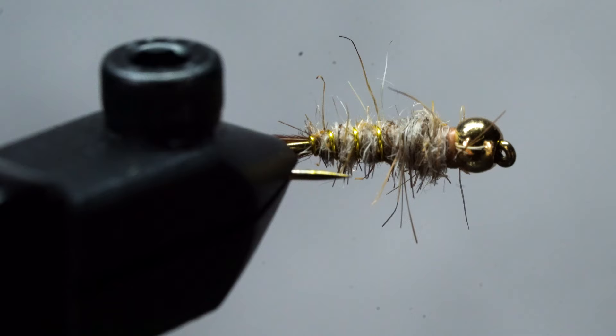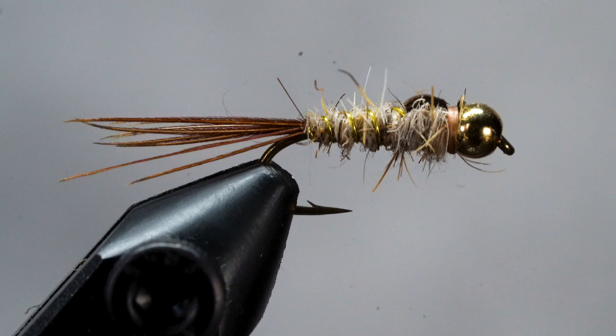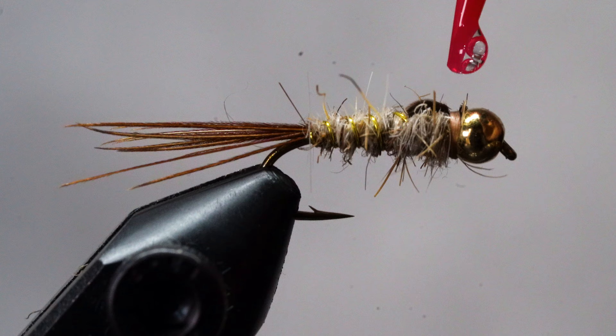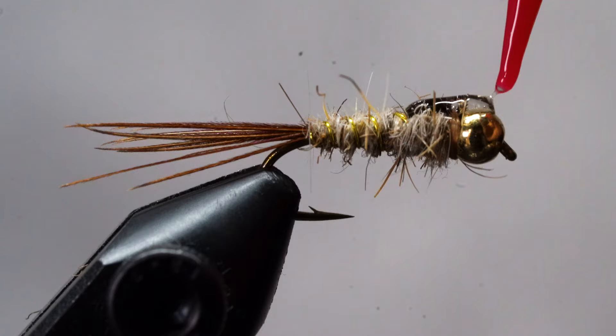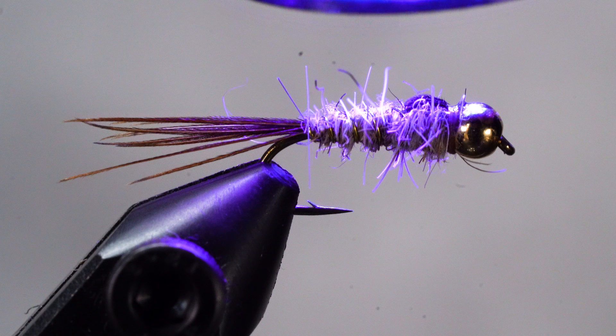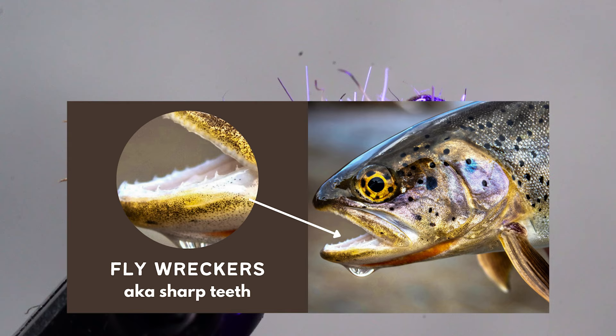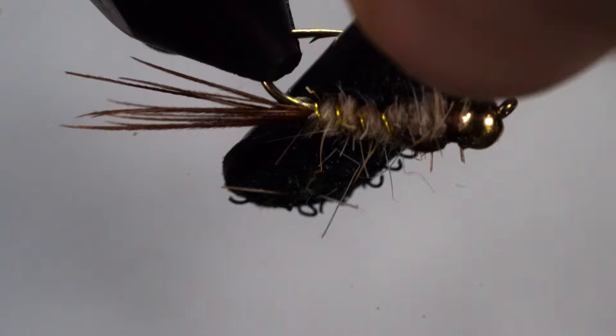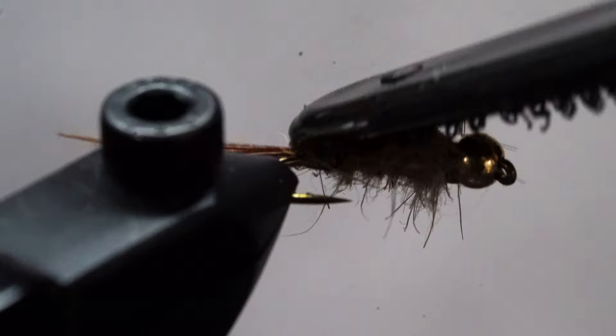This fly is good to go and will catch fish as is, but there are a couple of things you can do to make it even better. First, add a little bit of UV resin on top and hit it with your UV light — this makes the delicate pheasant tail fibers and tying thread more resistant to sharp trout teeth. Second, make it a little more buggy by grabbing your velcro brush tool and teasing out a few of those Hare's Ear fibers, then trimming to your liking with tying scissors.